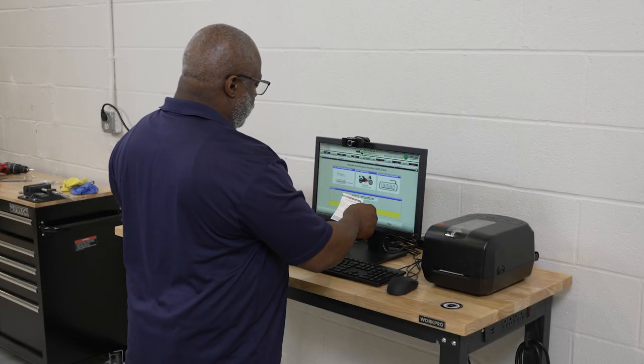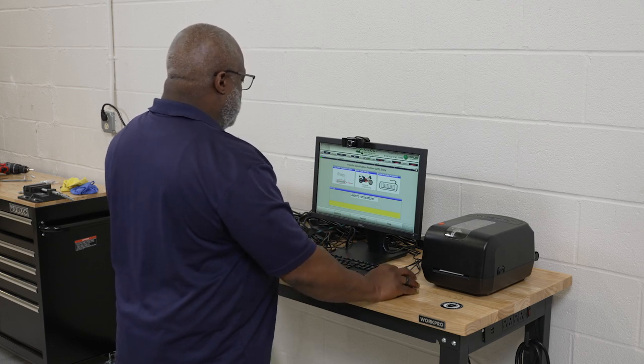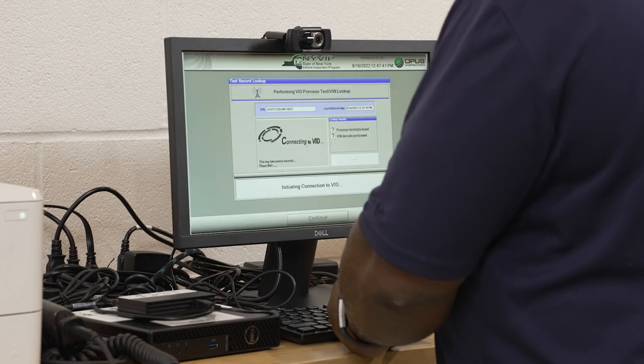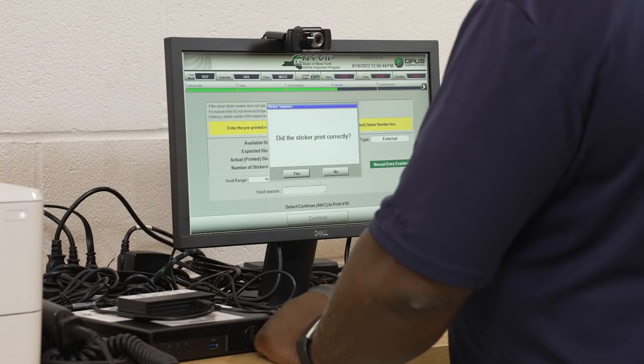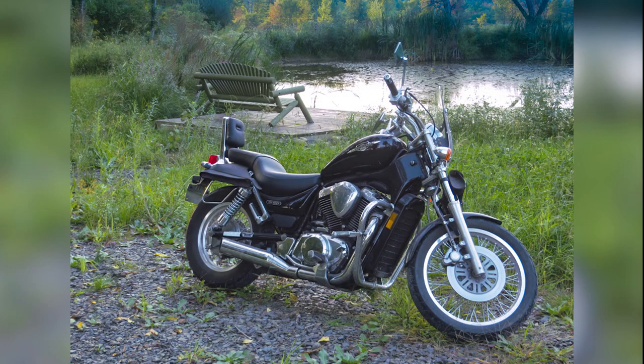The major changes to the New York Vehicle Inspection Program Generation 3, or NYVIP-3 are: now all inspections will be entered into a computerized vehicle inspection system, or CVIS, and the CVIS will print the annual inspection certificates. This change primarily impacts motorcycle inspection stations and non-NYMA heavy-duty truck inspection stations.